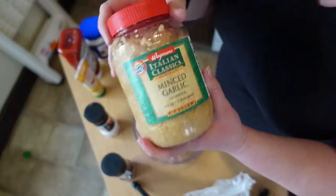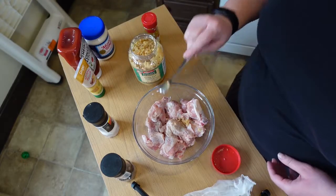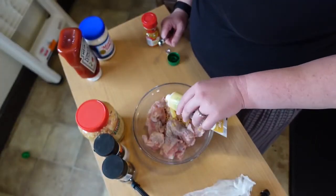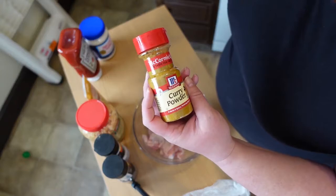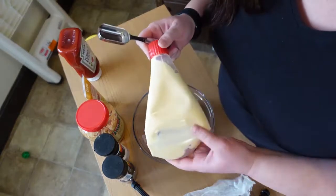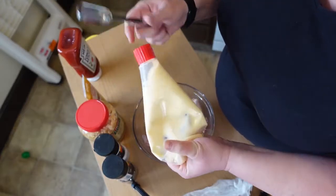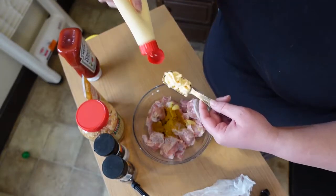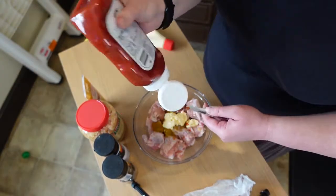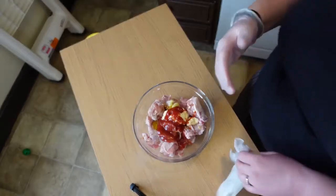We're going to add some minced garlic — I like buying it pre-minced, easier and it doesn't get all over my hands. Then some grated ginger, about that much. We're going to add one full teaspoon of curry powder, then one tablespoon of Kewpie mayonnaise — that's what they use in Japan, so I'm using it for the best flavor — and then two tablespoons of ketchup. Then I'm just going to put on some latex gloves and mix this all up.